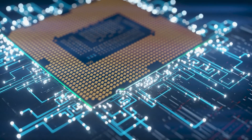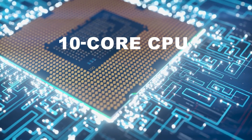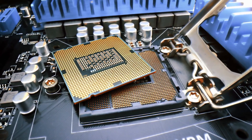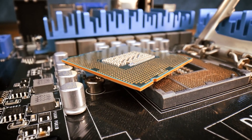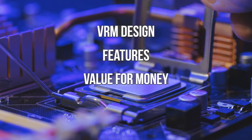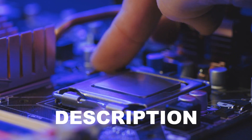The Intel Core i5-13400F is a 10-core CPU with a lower mid-range price tag. It is one of the best options for those looking for an affordable yet powerful CPU who don't care about integrated graphics. We decided to do an extensive review of the best motherboards to pair with the i5-13400F, picking the best ones according to VRM design, features, and value for money. Price information and all motherboards mentioned in the video are available in the description.